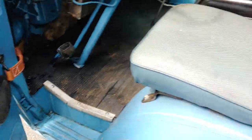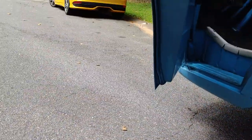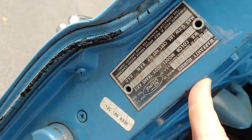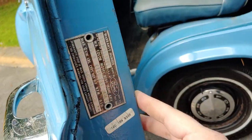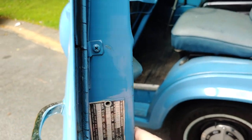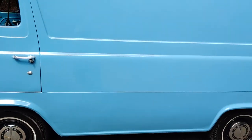Again, no rust. No rust. There's your vent plate. Color's correct. 170. I think it's got a 3.25 or a 3-open rear.